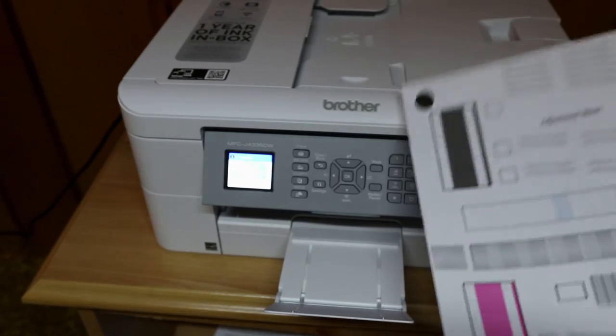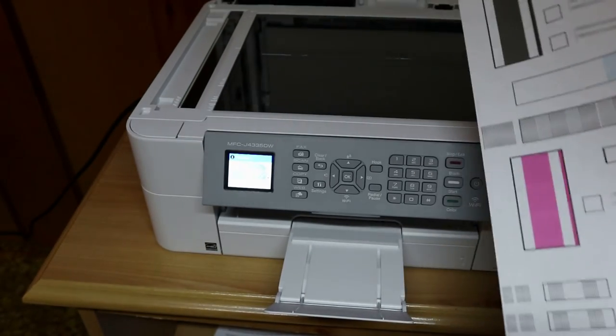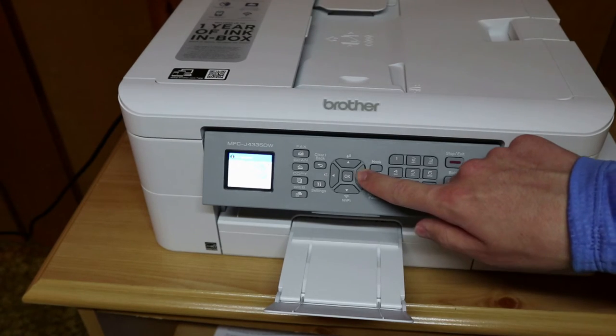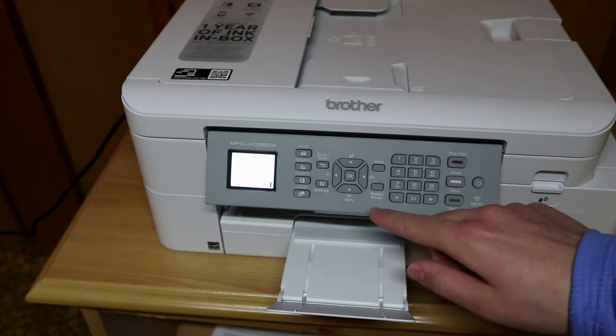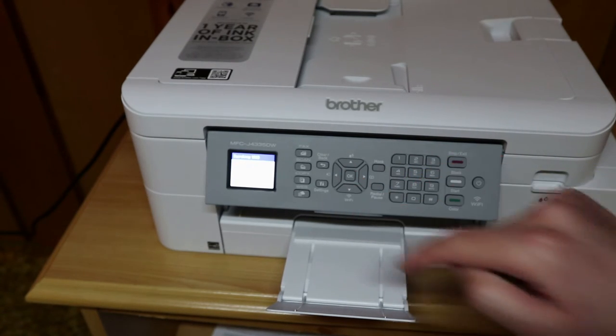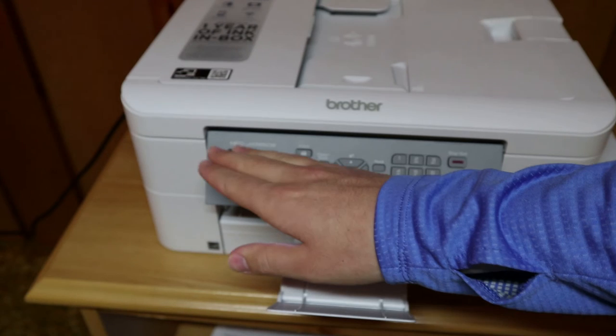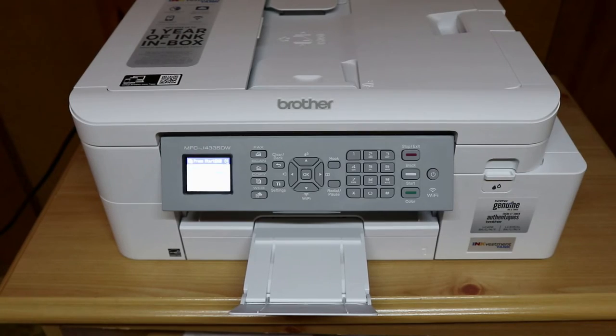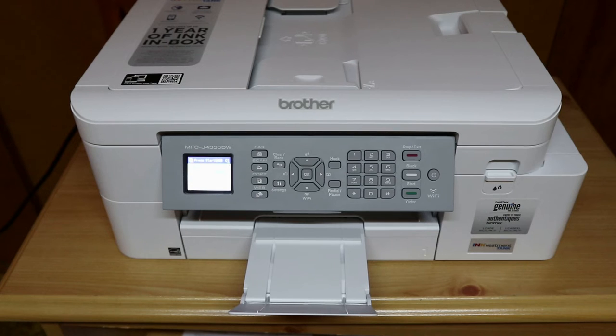Now that the alignment page has printed, we can put it on the scanner bed and then press the right arrow. Now let's connect to a Wi-Fi network — press the down arrow and we're going to do Find Wi-Fi Network. Your Wi-Fi network will display on the screen and it will prompt you to enter your password. The printer has now connected successfully to my Wi-Fi network.